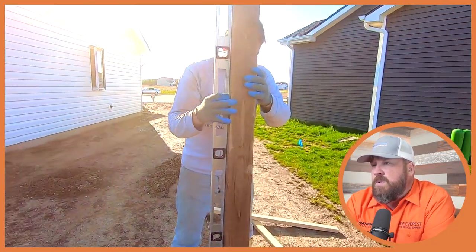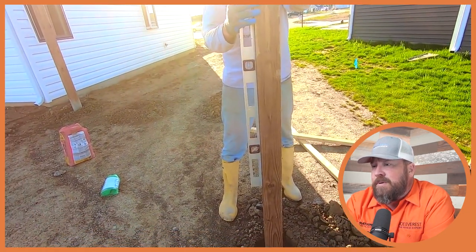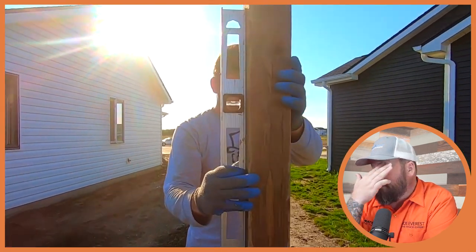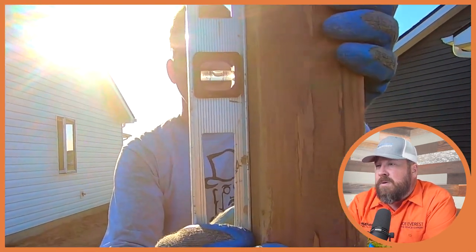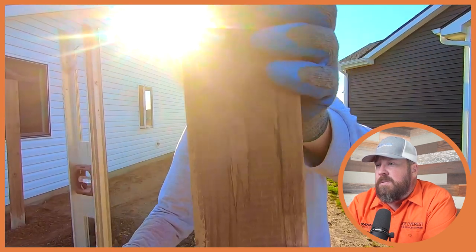I also like that he's using a really long level as opposed to a small torpedo level, which gives you a better view of how plumb the post is. A short torpedo level only measures a small portion of the post — if that particular area isn't true with the rest of the post, the post could be out of plumb without you knowing. By using a longer level, he's ensuring that the average of the post is plumb. He touches the post to the string, checks for level, and if it's close, the hole is going to work just great.